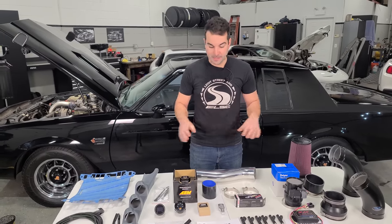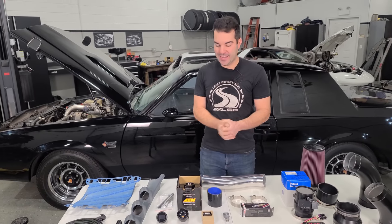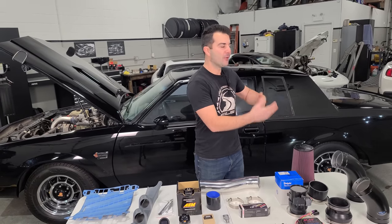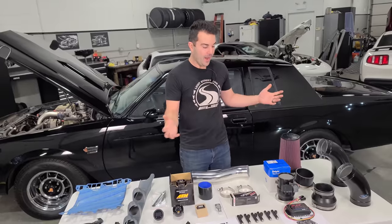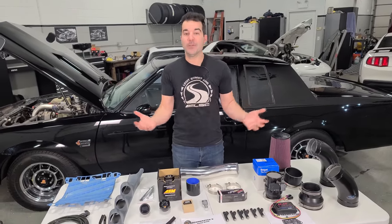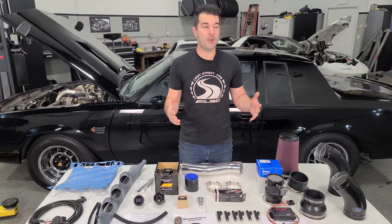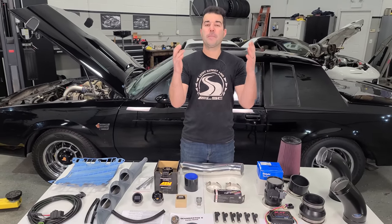In this video we will be modifying my Grand National exactly how I would want to modify it, had I bought it new or even in the 90s when people were really ripping into these cars. I have basically every single kind of easy bolt-on you could imagine, and we're going to put them all on the car in this video. We're probably going to gain around a hundred horsepower. It's going to be a blast.